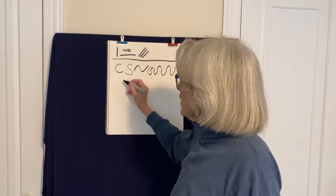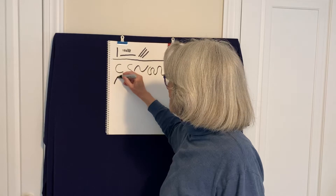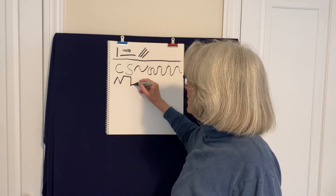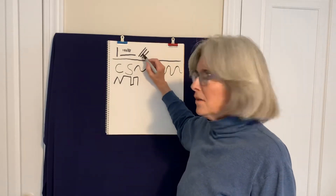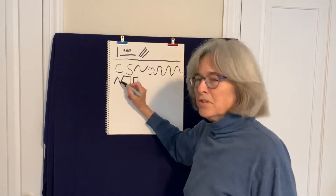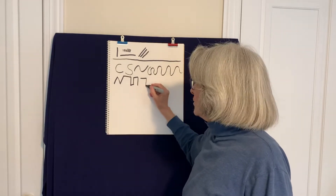Then we have the angle line family. The angle line family turns corners, and I would call this family cousins with the straight line family — kind of like cousins — because it's like straight lines but they're hooked together and they turn corners.